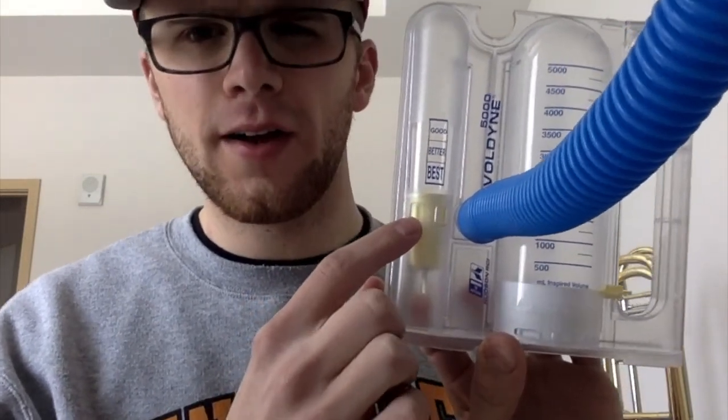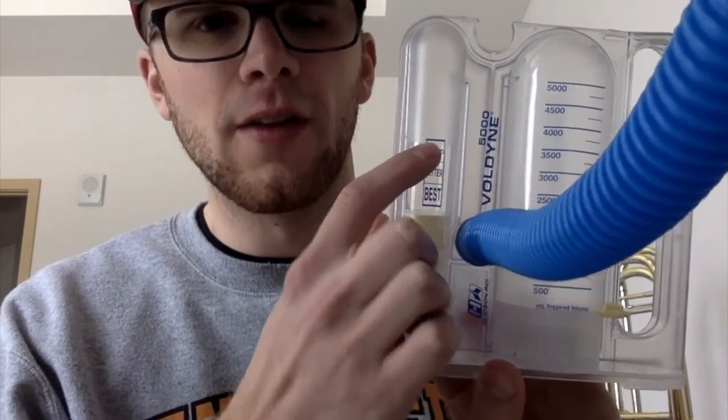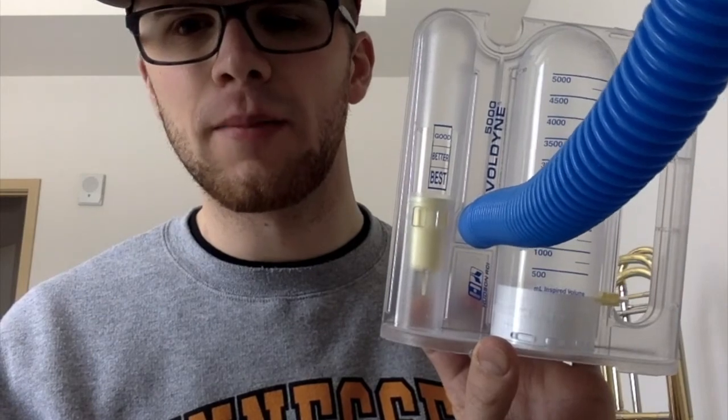When I inhale, I try to keep this yellow thing around the good portion. A lot of trombonists will max this thing out just to get as much air in as they possibly can, as quickly as they can. I'd like to demonstrate how I use this device.